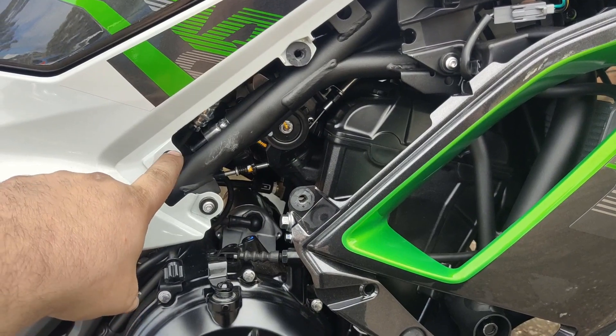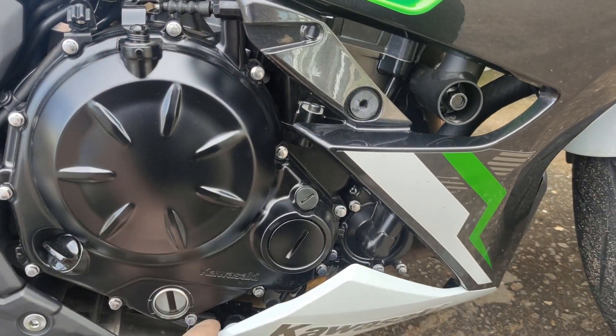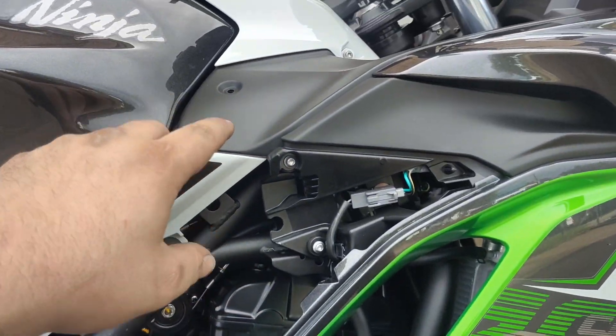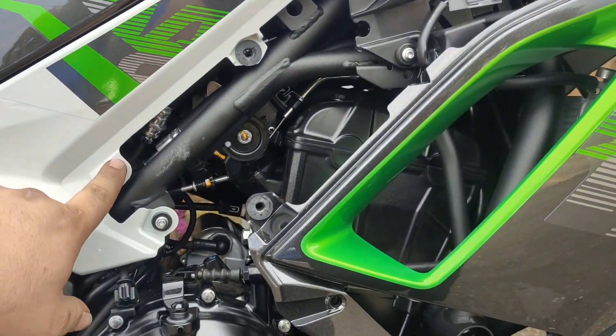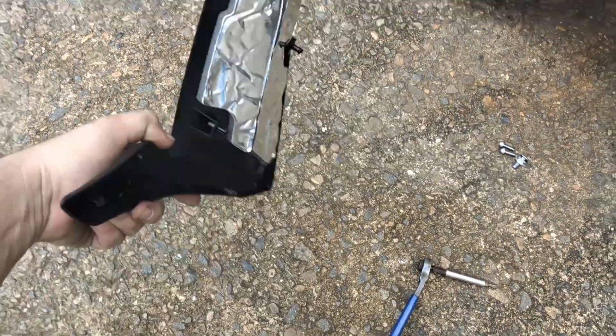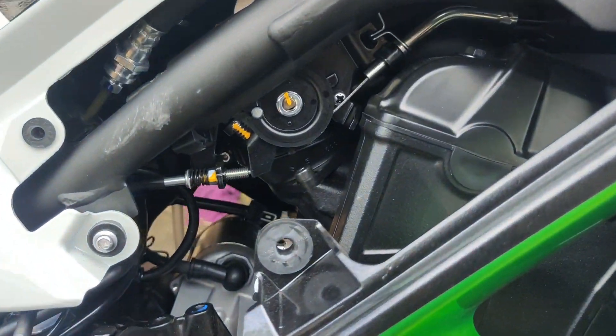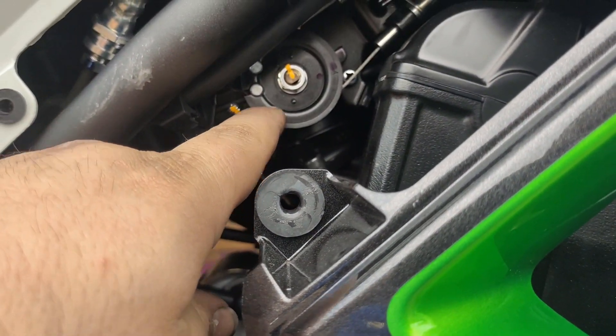There's one Allen bolt there. I've pulled a couple off elsewhere just having a look at what I needed to get off, but I think it's just the one Allen and a bunch of clipping points for this plastic fairing. And then you'll be able to access your throttle linkage here.